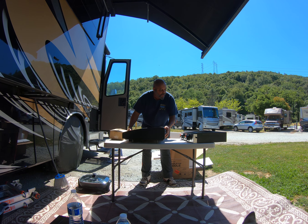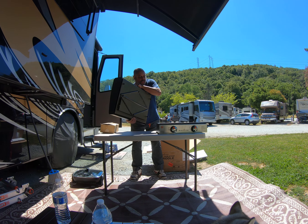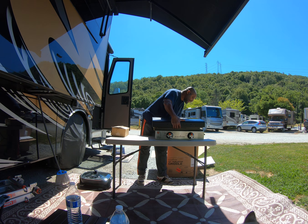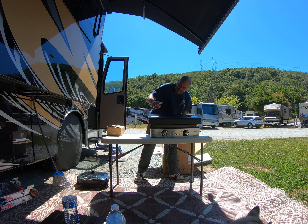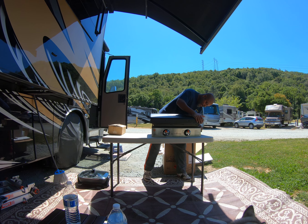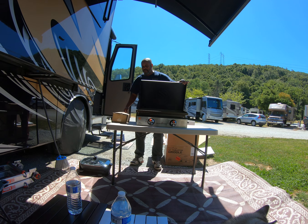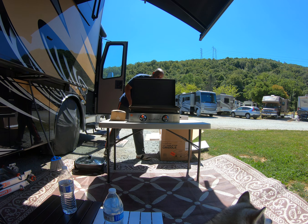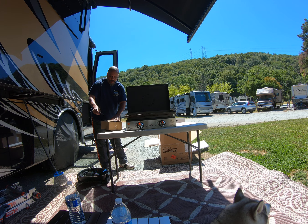Let me turn this around. You can tell I've never messed with one of these before. It goes like that — and this stays on like that until you take it apart when you go to store it or leave.